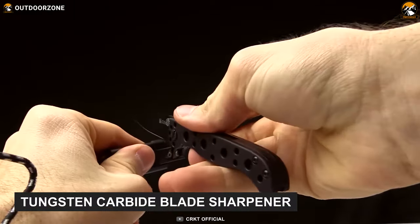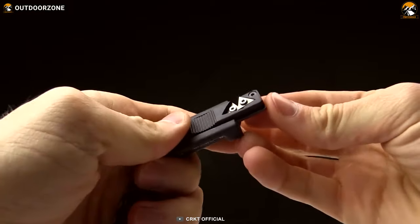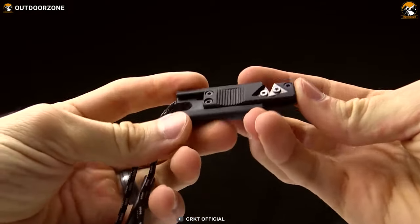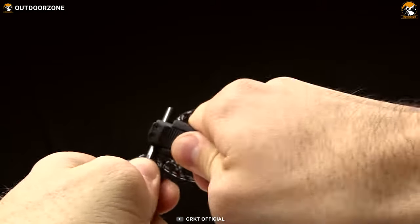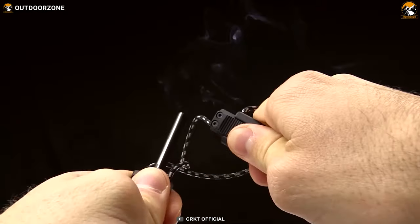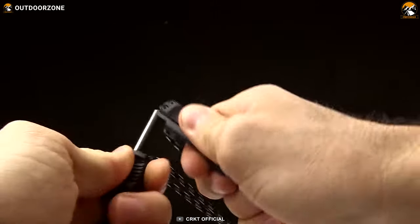Its tungsten carbide blade sharpener may not be the best sharpener, but in a situation where you have insufficient resources, it can be a secret weapon. When you are stuck in the woods in a snowstorm while camping or backpacking and need to start a fire as well as sharpen your blade, the CRKD Spark & Sharp Fire Starter is your life saver as it serves both.